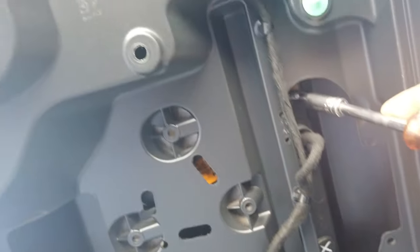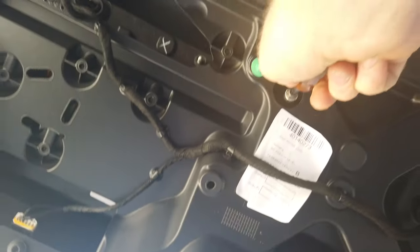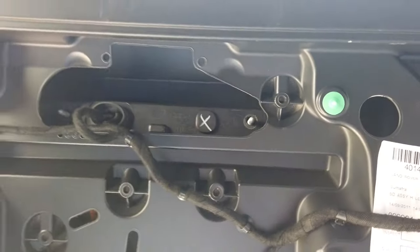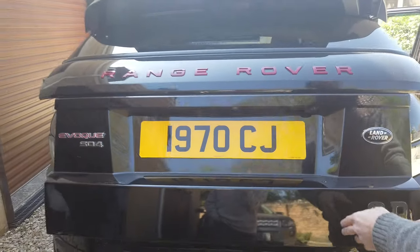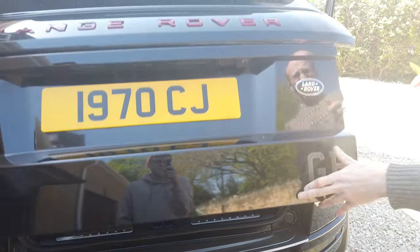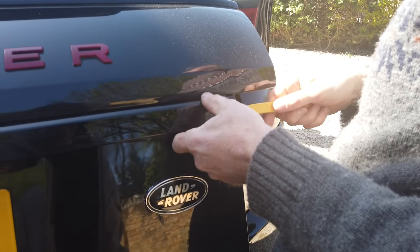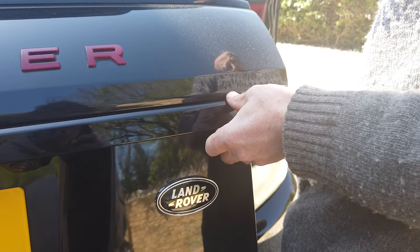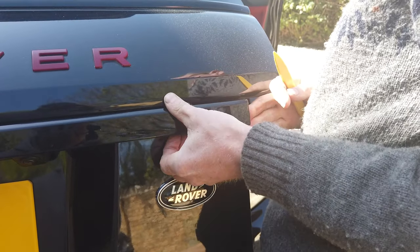You've got one stud there and one there, then another two hidden in these holes — with 10mm socket nuts on them that you've got to remove. When you've done that, you can get in on the side here with one of these little trim tools. Mine's been off a few times so yours might be a bit harder.